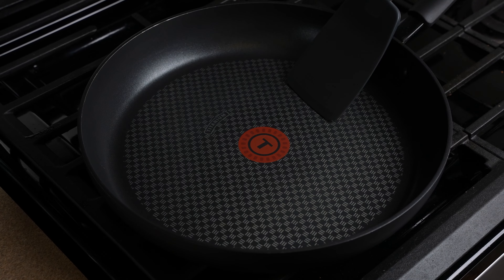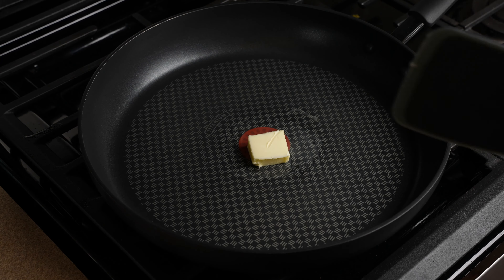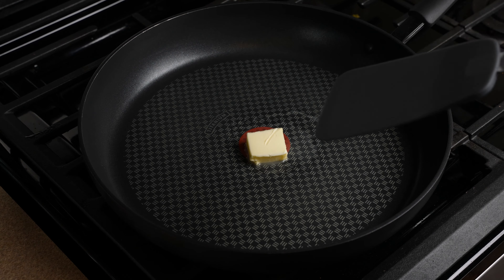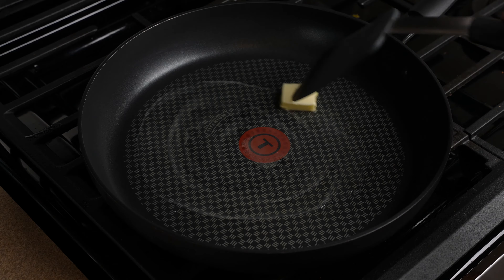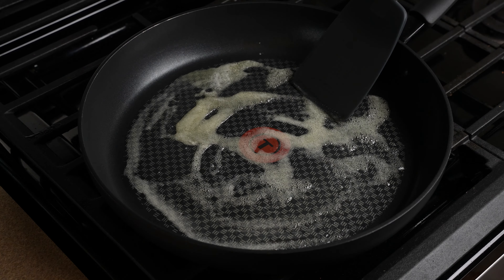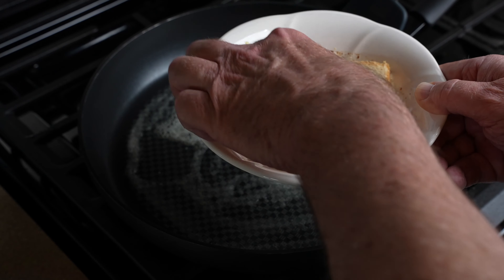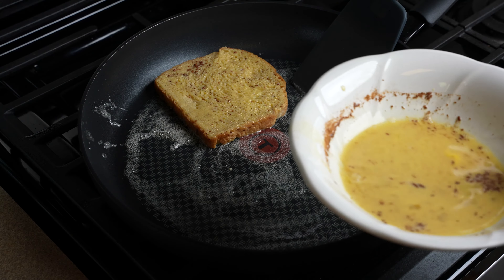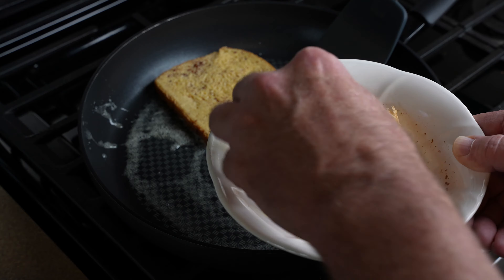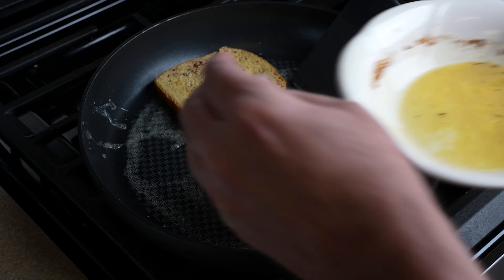Once we have that ready, we move to the frying pan. We're going to put this on medium high heat and add a little bit of butter to it. Get that melted up, because we want that pan to be hot when we put the bread in. You can just start to see that getting hot and bubbling. We're going to take our bread and just dunk it in this mixture, in this batter here, and right into the frying pan. We're going to do the same thing with this piece — dunk it and right into the frying pan.